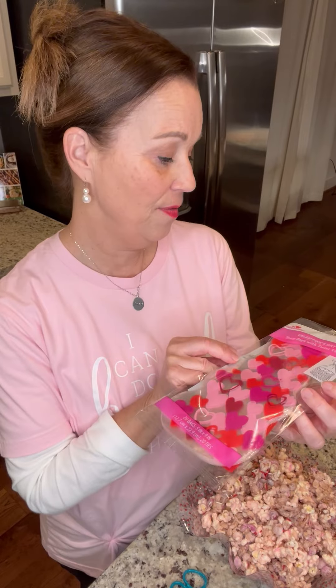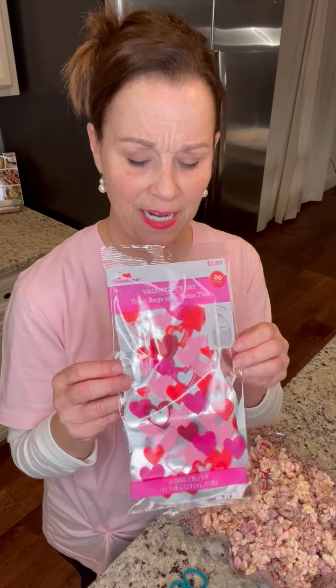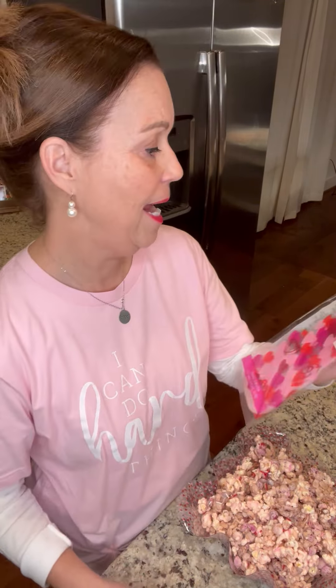Hey, cute friends! I want to show you one of my favorite ways to bag up my treats. I found these sweet little Valentine's Day bags at Walmart — they're $1.97 for 20 of them. I love that! I'm going to bag these up and actually take them to my cute little Sunday school class.